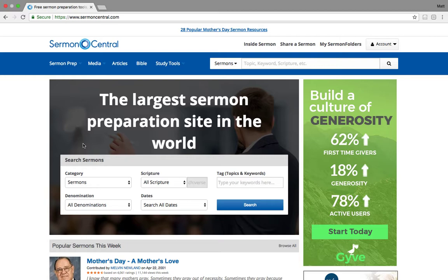Hey y'all, this is Matt here with Sermon Central, and we're going to talk real quick about the total prep packages.